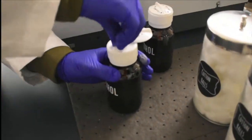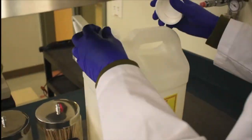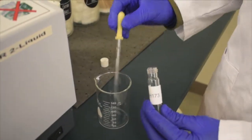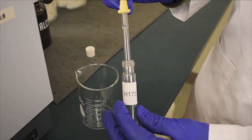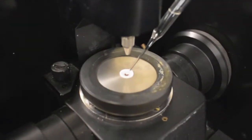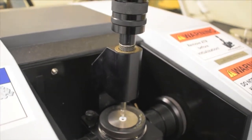To scan your liquid sample, you'll first need to clean the loading tray again. Use the Pasteur pipette to transfer your sample onto the loading tray. Rotate the knob again, making sure you hear a single loud click. At this point, you'll use the Spectrum program to scan your sample using the same steps as shown earlier.